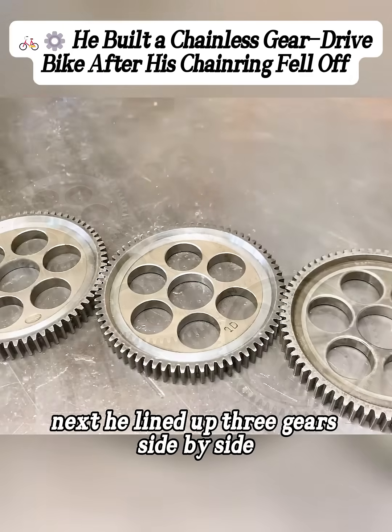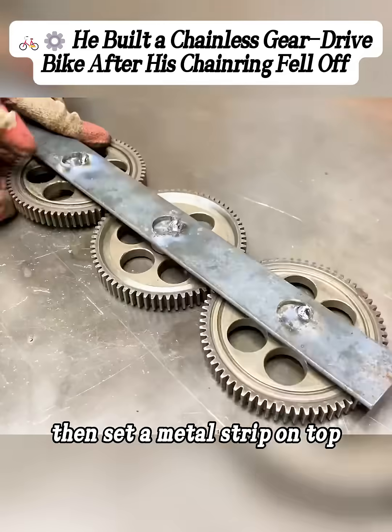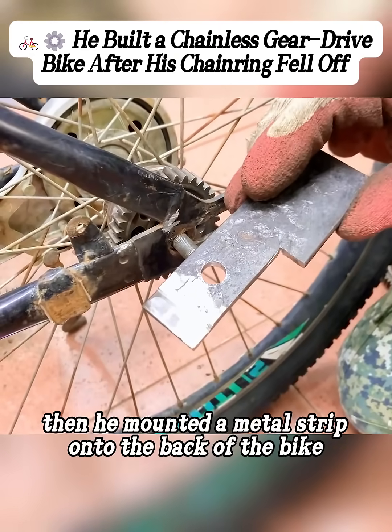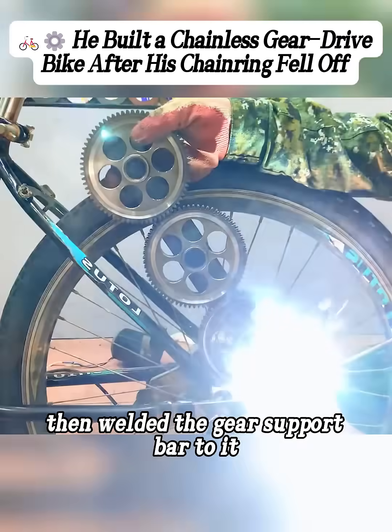Next, he lined up three gears side by side and placed needle bearings in the center holes, then set a metal strip on top and spot welded the bearings to the strip, making them one piece. He then mounted a metal strip onto the back of the bike, welded a small metal block beside it as support, and welded the gear support bar to it.